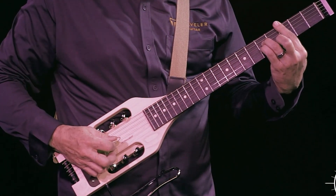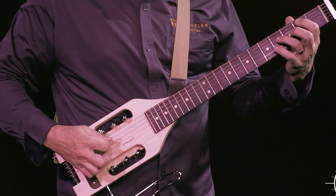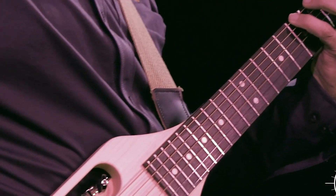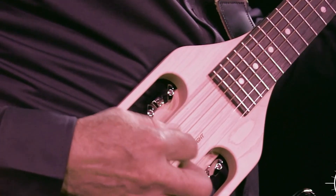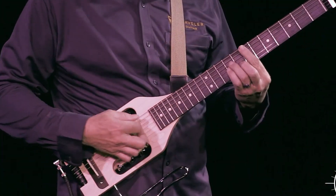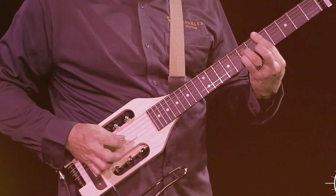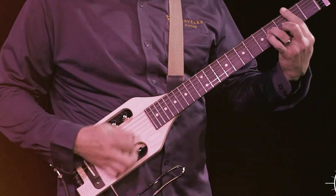You can even plug it into your amp or PA system to play with others while traveling without any issues. If you are looking for an instrument that won't take up too much space but still sounds great, this is the perfect option. Whether you want to practice at home or jam out with friends, this guitar will make playing fun again no matter where life takes you.